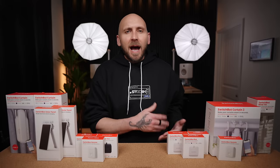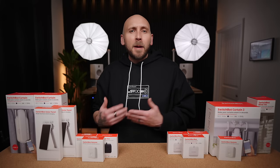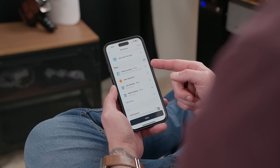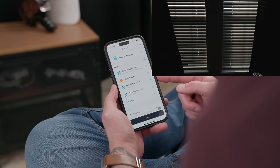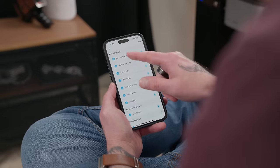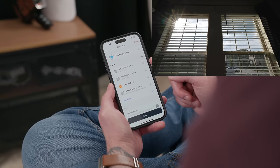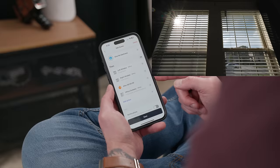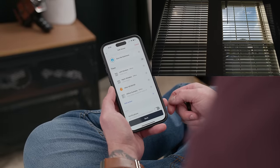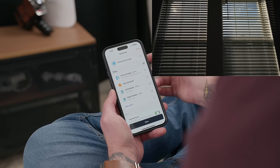SwitchBot has their own ecosystem of products. In addition to the Curtain 3, I also have two SwitchBot blind tilt openers paired in a scene with the Curtain 3. If I tap the scene titled 'Show Me The Light,' it opens the curtains, waits 20 seconds, then opens the blinds — I added the delay to avoid the curtains interfering with the blinds while rotating. On the flip side, 'Give Me Darkness' closes the blinds, waits 10 seconds, then closes the curtains. You can pair even more devices with this, including a wide range of smart home ecosystems like Google Home and Amazon's.